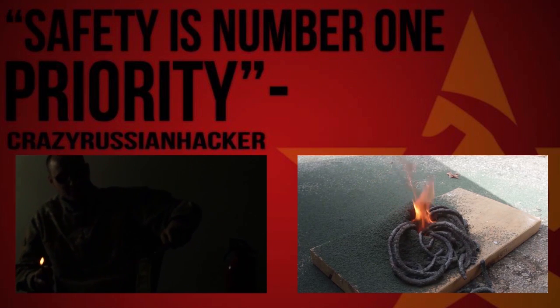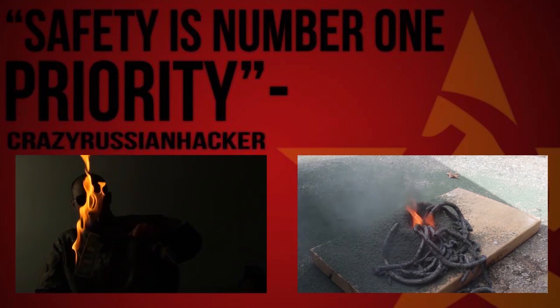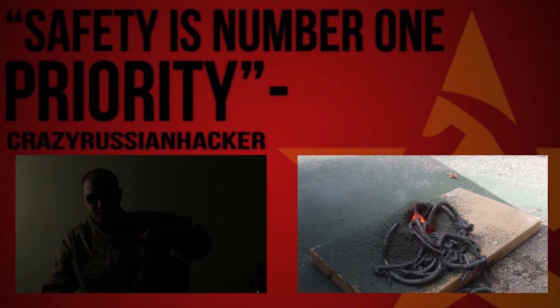We soak it in the solution, move it out, and set it on fire. Look, the whole dollar is on fire.